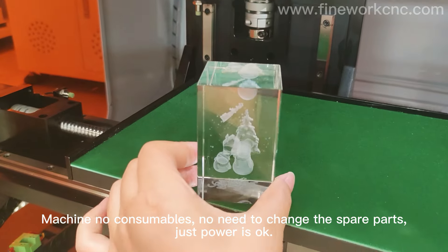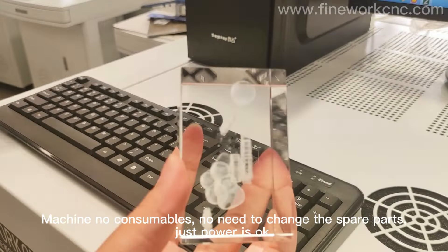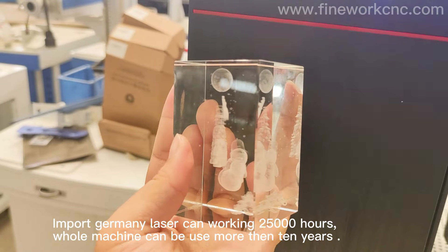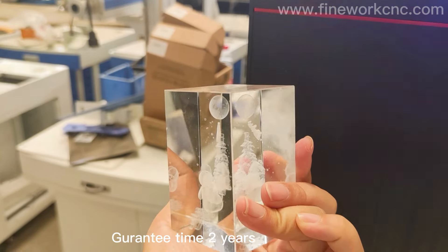The machine has no consumables and no need to change spare parts — just power is all that is needed. The imported Germany laser can work for 25,000 hours. The whole machine can be used for more than 10 years, with a warranty period of 2 years.